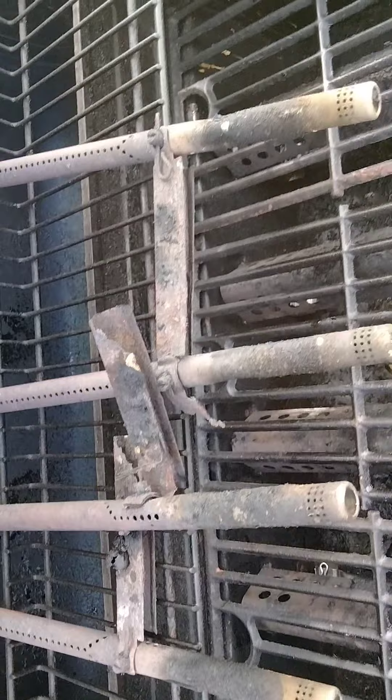You can see the flames, barely, but this is what came out. These rusted and corroded areas are dangerous because those are crossover pipes for gas that also help spread the flames.